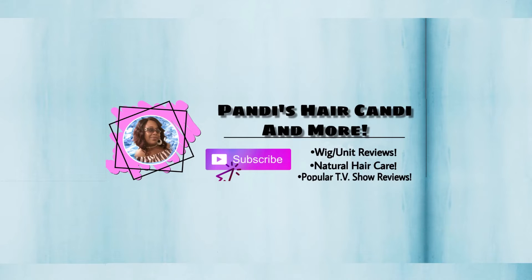Hey guys, Pandy here of Pandy's Hair Candy and more. Hopping on real quick with another short video. I just want to take a quick minute to show you guys how you can take your old wig, revamp them, and bring them back to life — have them looking fresh and new so you can get a whole new look without spending all the money. I hope you guys enjoy the video. Stay tuned.